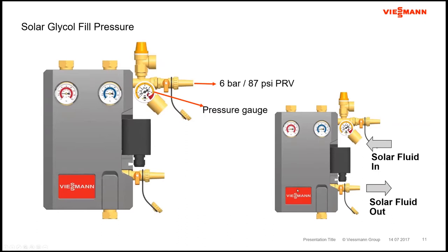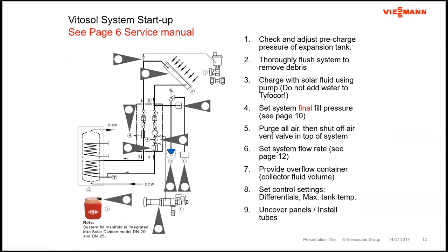The Divicon — we make two different sizes — comes with all the components you need to get the system started. You've got temperature gauges for supply and return so you can see Delta T's, a pressure gauge, a relief valve, purge T's, isolation valves for pressurizing and getting air out. There's an air separator, a pump, and check valves to prevent reverse cooling of the system during the evening, stopping heat from moving out of the tank up through the collectors.